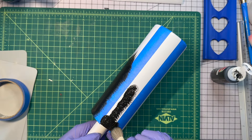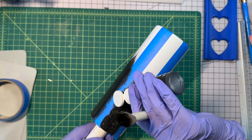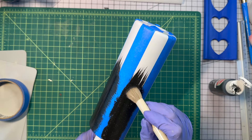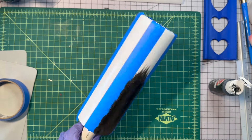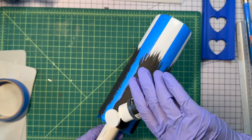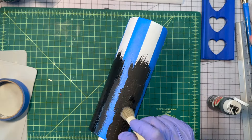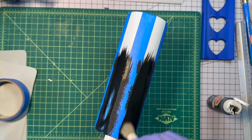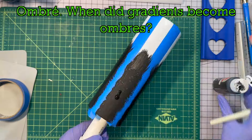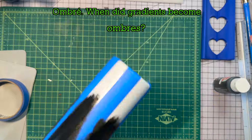You want to make sure you are pouncing at first so that you get minimal bleed underneath your tape lines. We are going to put a second coat on here. I was going to do a gradient, but I decided it looked really cool when I dragged my paintbrush, so I did that instead of the black to white gradient.